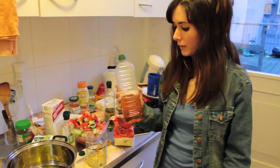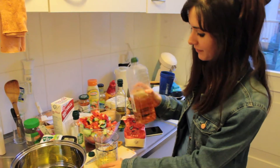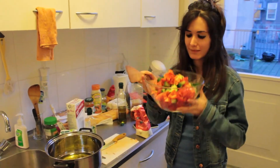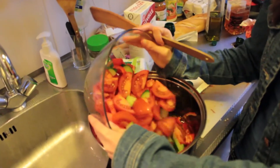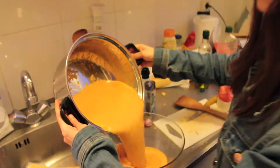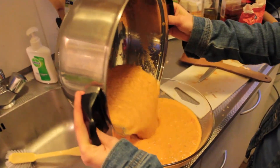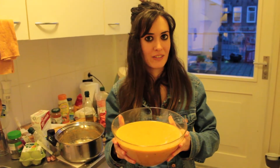Now we're going to put 50ml of vinegar — a lot less than olive oil and water. Now we're going to add the vegetables to this. It's a bit dangerous, this step. Now you can enjoy this gazpacho in the sunny weather of the Netherlands.